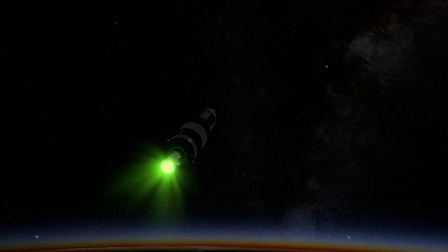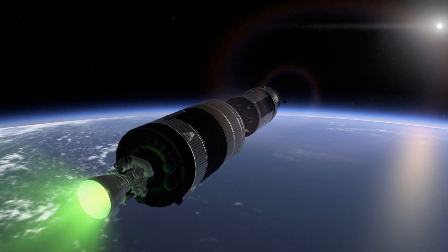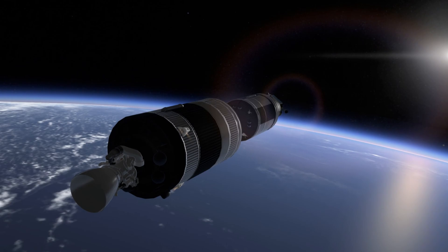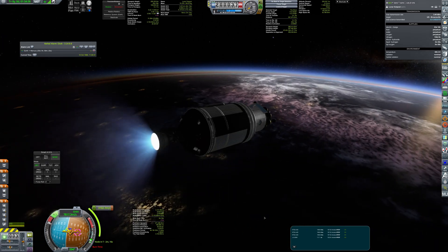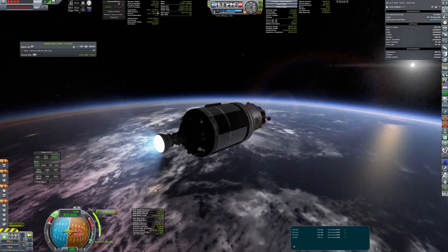This is one of the first uses of Hydrolox in my career. As for now, I was focusing more on staged combustion engines, but using high energy propellant was quite useful for heavy payloads beyond LEO. The J2 has ignited without any problems and the outpost is on its way.